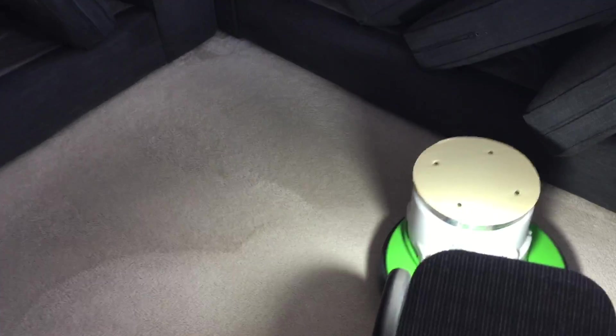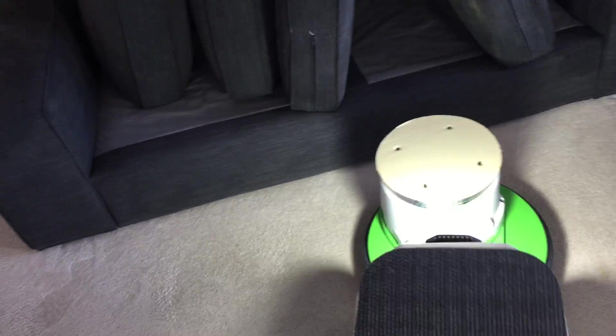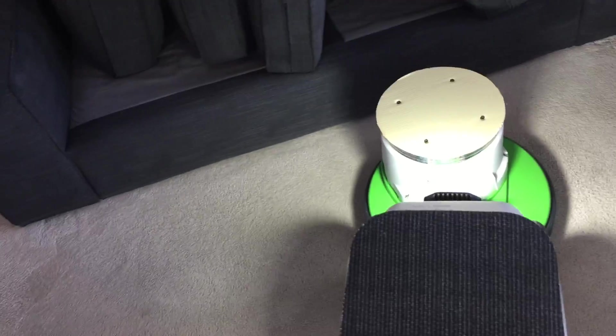I do have a PB3 hot water extractor with a dripless tool which I will use sometimes, and it works very well. It has variable heat up to 200 degrees — I can barely hang on to the tool sometimes it gets so hot. It's a PNF dripless tool. Now there was a colored stain there which I put the Proxy on, and now I actually can't see it. Going over it with the fiber pad just took it right out.